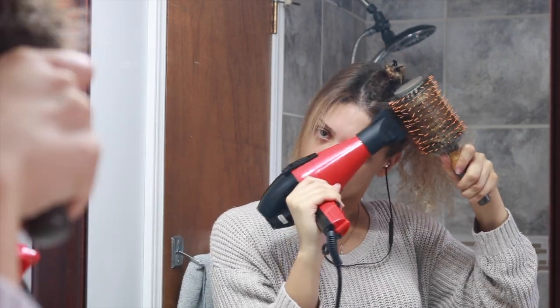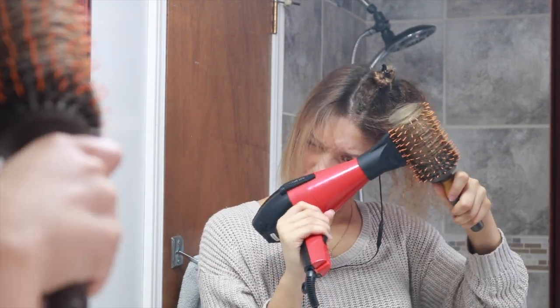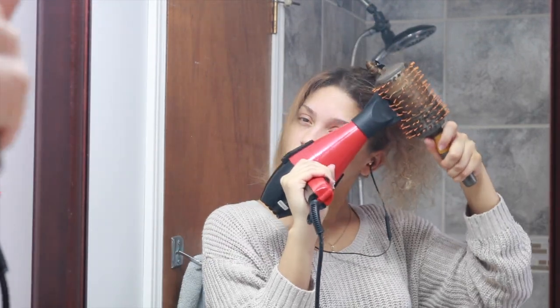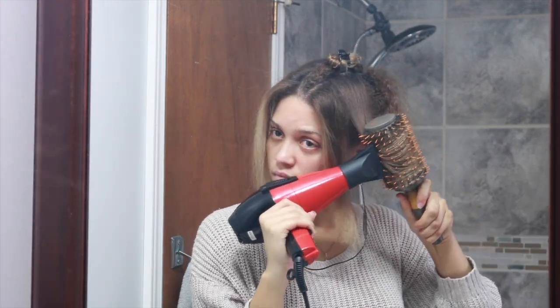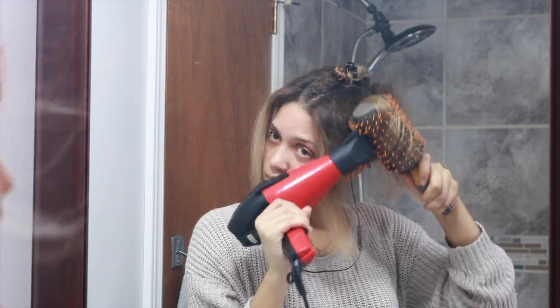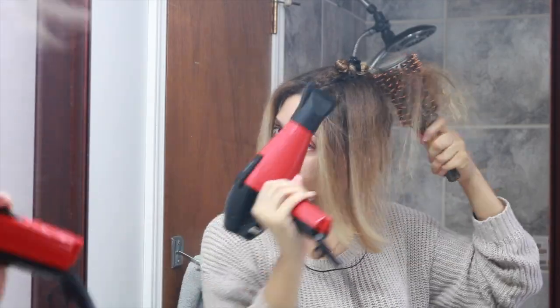This will help give your hair a flipped out effect. If you were to round brush it the other way — where the round brush is underneath and the blow dryer is on top — this will give you more of a curled under effect. When doing this on myself, I do find that it is easier to pull on the brush and blow dry your hair at the same time when the brush is on top.